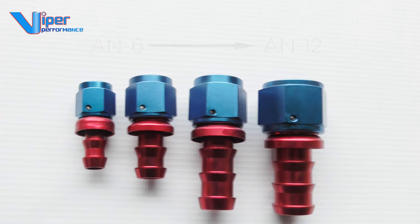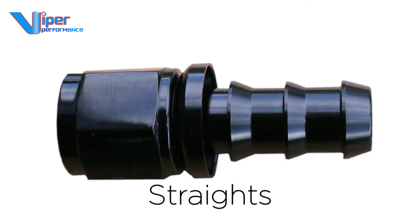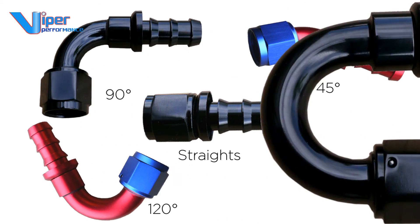The range includes AN-6 to AN-12 sizes in straights, 90 degree angles, 45, 120 and 180 degree elbows.